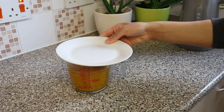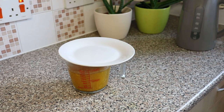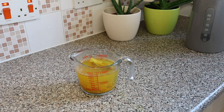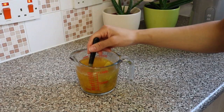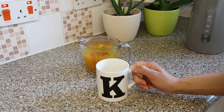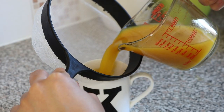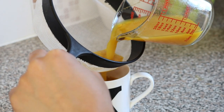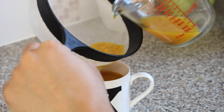Then I leave it to infuse in the water for about two to three minutes. After allowing the ingredients to infuse, you want to strain the tea into your favorite tea mug to avoid any ginger and garlic residue getting into your tea, although you can consume the garlic and ginger in your tea if you choose to.